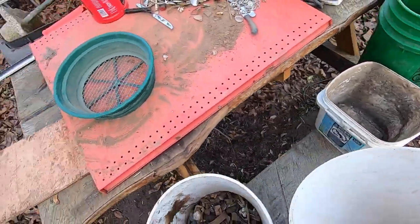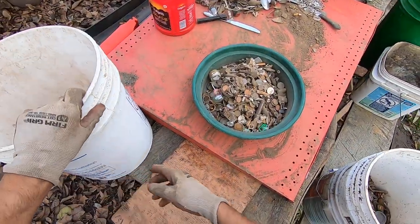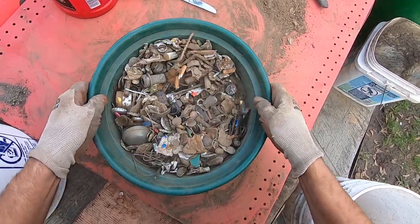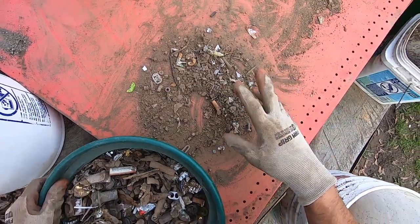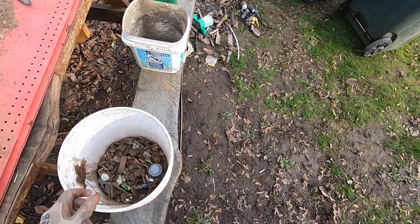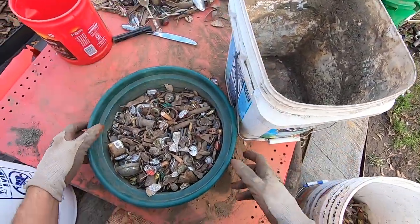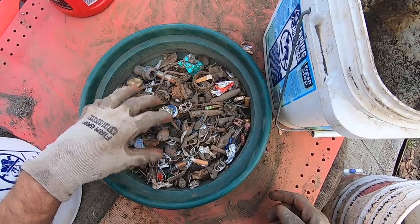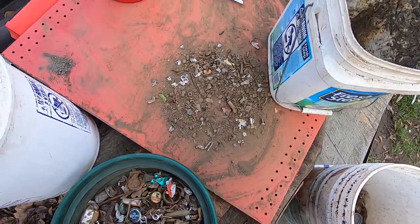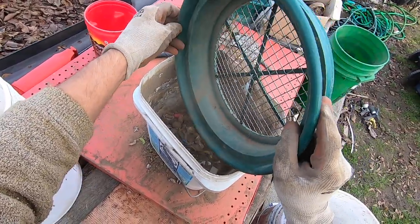I'll just dump some of this stuff into the classifier. All the fine stuff will get dropped out — there's pretty much no coins in this fine stuff right here. I can throw this stuff in here for now and then just sort all the dirt out. I want to get all the dirt out first. There's a key right there, and a dog tag, and a battery.